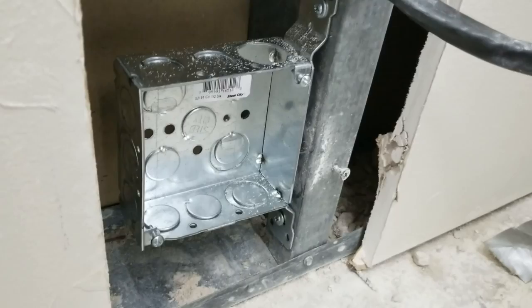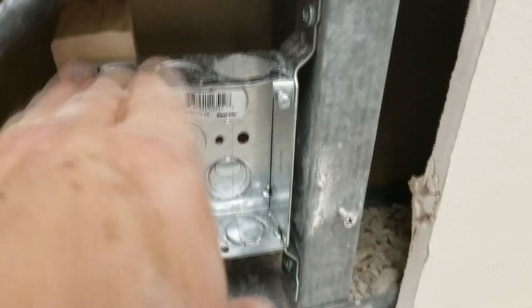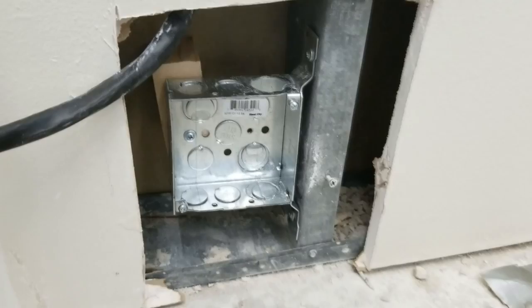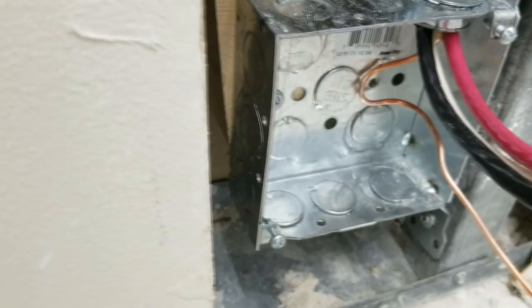Now we're going to run our 6-3 cable through the top and into the box. We also put a little block behind it and ran a screw into the block to give it solid, stable support so it can't move backwards - the thing's pretty rock solid now. We've run the three cables through the outlet box and there's the cable connector strain relief secured to the top, so it's not going anywhere. You leave a good six to eight inches of wire sticking out, and then the ground wire goes right here - we're going to put a ground screw in to bond the metal box, as the National Electrical Code requires you to bond that metal box to ground.